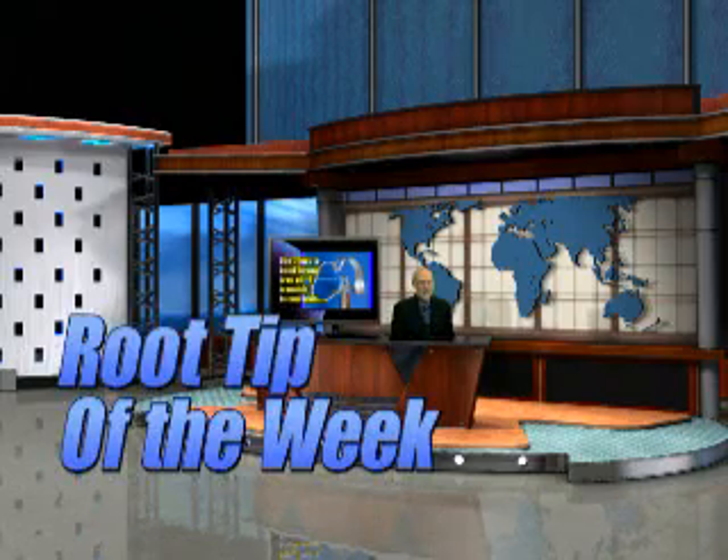Hi, once again, I'm Dr. Kit Weathers, and this is the Root Tip of the Week. Today we're going to be talking about rubber dam clamps. The good news is there's only three clamps that you will ever need to buy, and I'll show you how to modify those clamps so they will fit in any tooth in the mouth. Let's look at those three clamps right now.